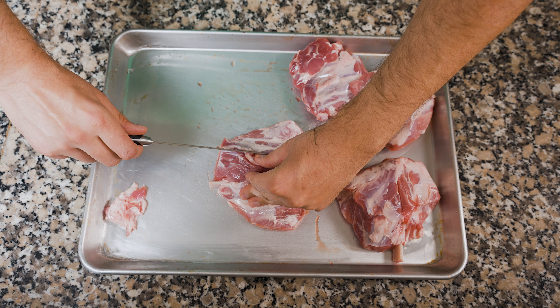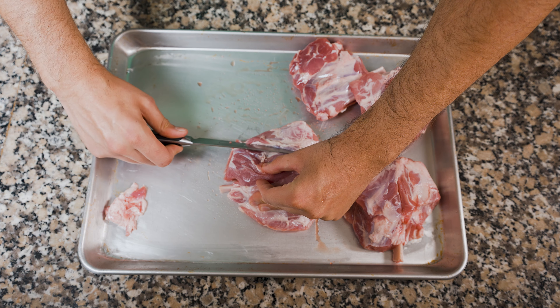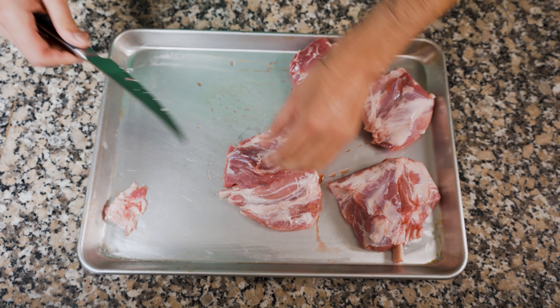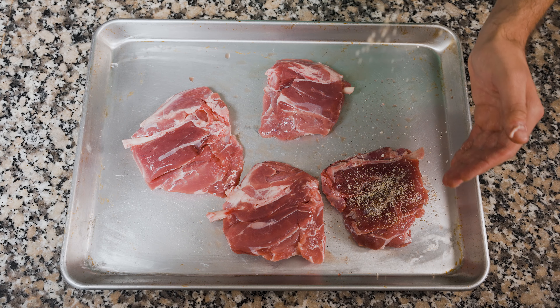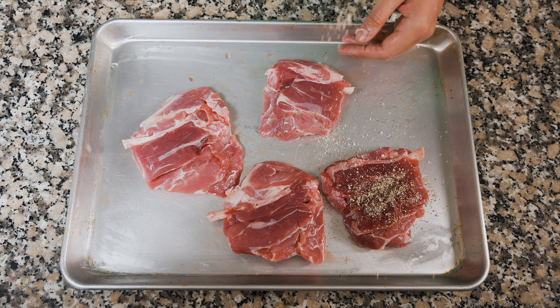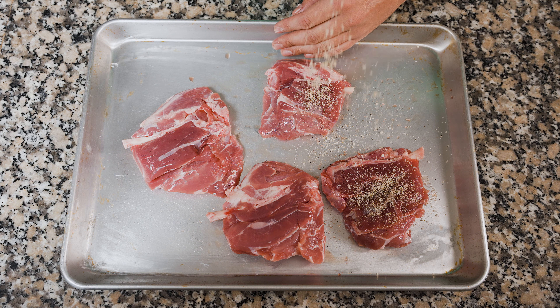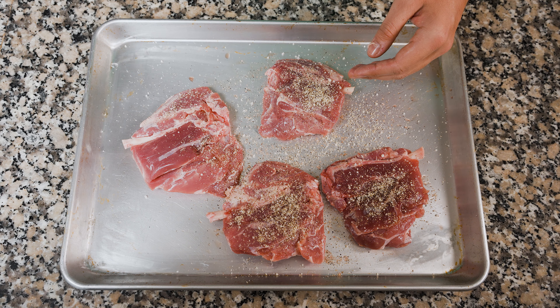Lo primero, como siempre, es remover cualquier exceso de grasa, tejido conectivo, pellejos y cualquier trozo pequeño que podría quemarse durante la cocción. Estas alitas venían bastante limpias, pero preferí remover la membrana que los rodea para que el sazonador se pegue bien. Luego es cuestión de sazonar: usé una combinación de una parte de sal, una parte de pimienta negra y media de ajo granulado. Quise hacerlo sencillo porque durante el ahumado las voy a estar humectando con una salsa.